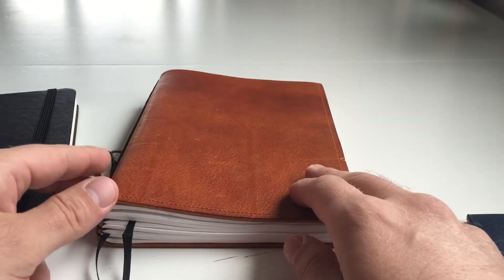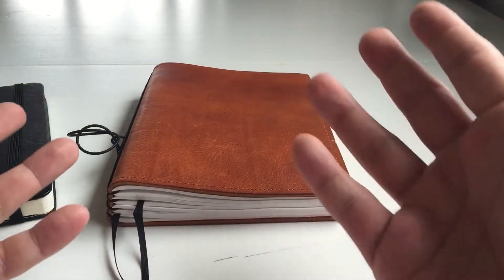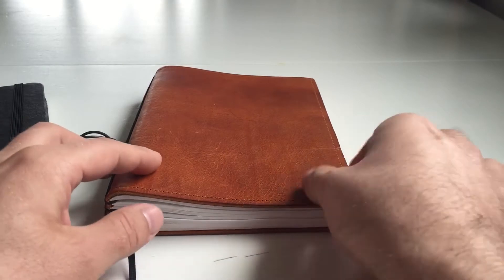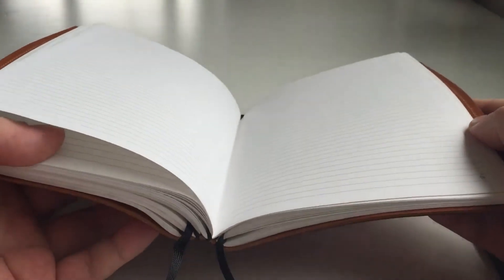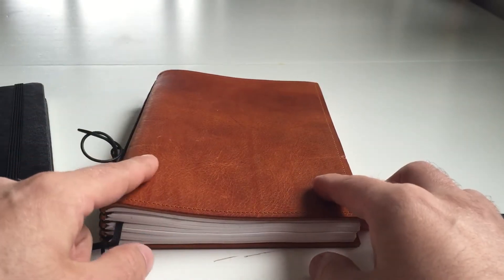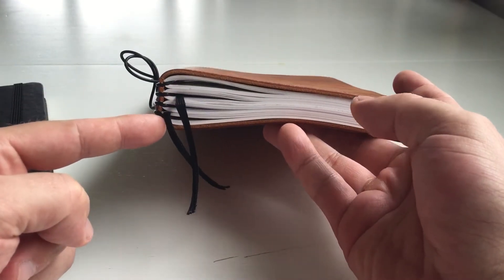These are actually similar to something you see often in the international stationery scene — the Midori Travelers Notebooks. Those are essentially also book-by-book notebooks: a cover with a couple of straps. In this case, it has rubber bands — quite sturdy and stable — and you can assemble the interior of your notebook pretty much any way you want. This is basically the same system as the Midori Travelers Notebooks. This is the A5 version with four notebooks done by X17.